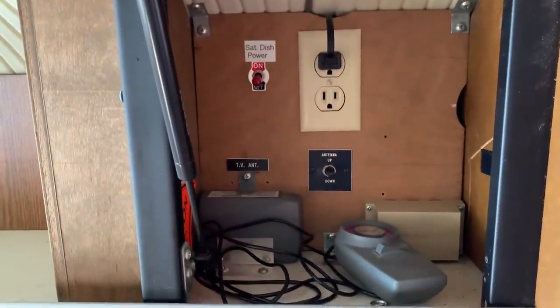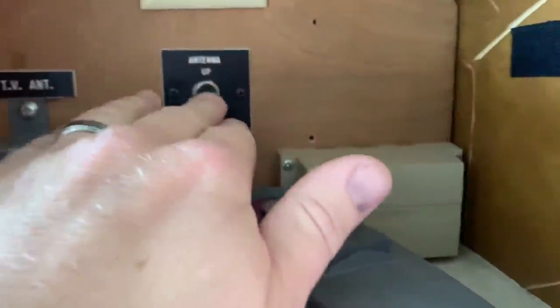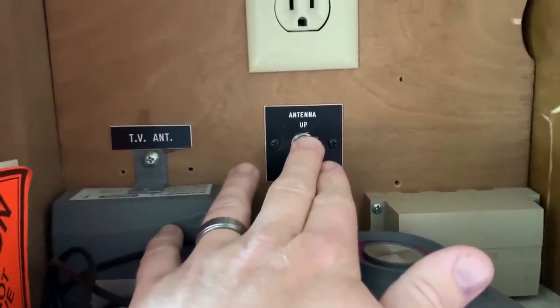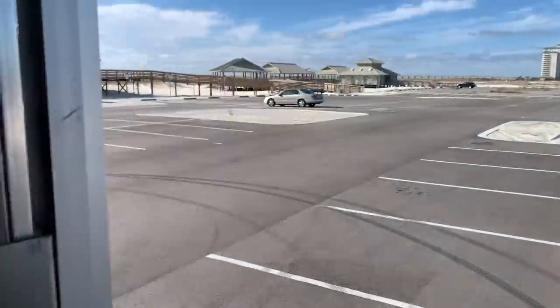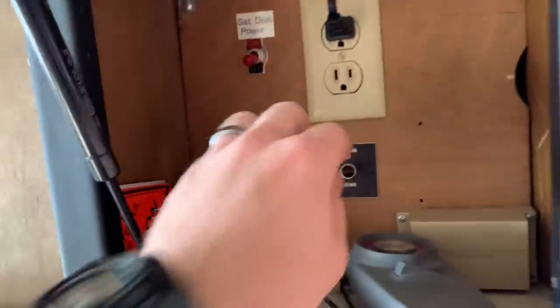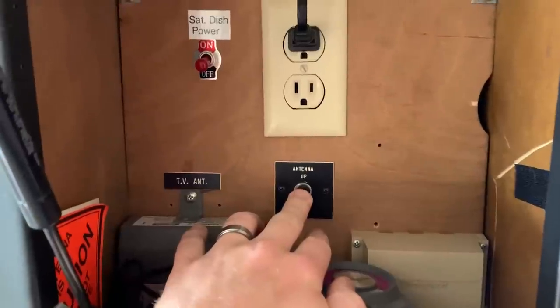This electronic section does have the electric antenna — you can go up and down with it there. I'll go ahead and raise that. Let's take a peek outside so you can see that antenna up in the sky. One idea I had was to put a cell phone extender on that — you'd have a cell phone extender that's like 15 feet in the air. Something you could do with that.